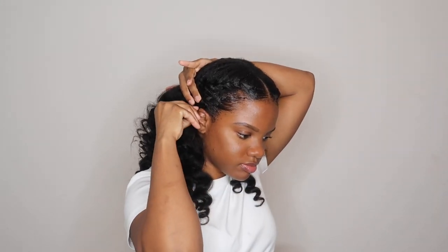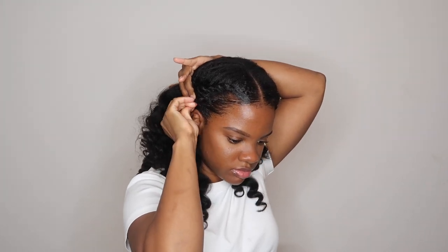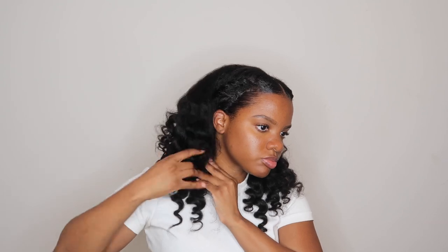Here I'm just taking a couple of bobby pins to secure my twists, and that's pretty much it. At this point you can separate the curls and fluff the hair to your liking. I'm also going to take some gel and do my edges.